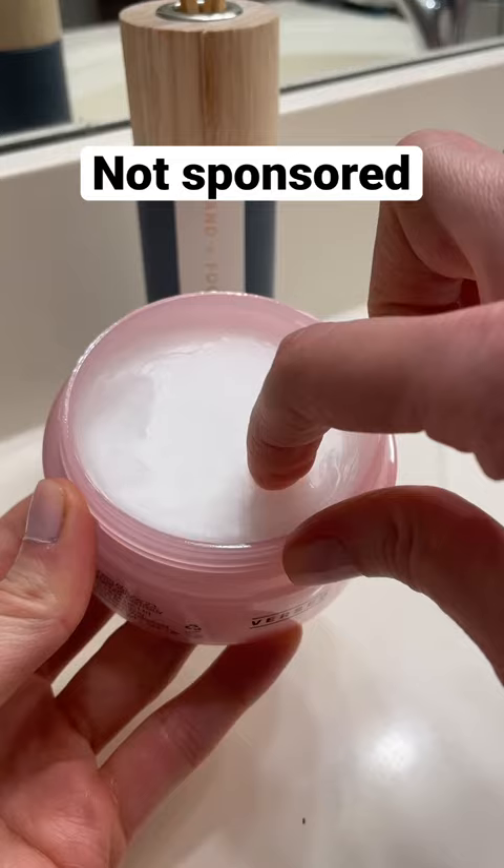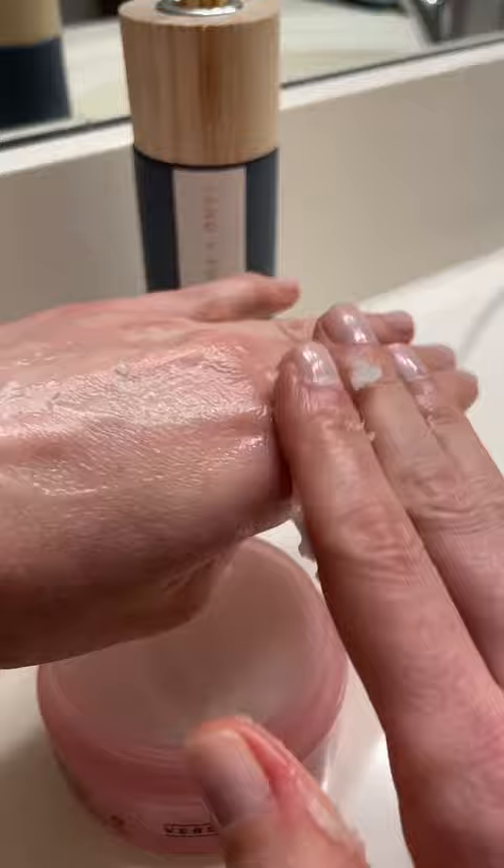But seriously, it really smells like the spa. It has a really gentle and super smooth texture that melts into the skin and gently removes makeup.